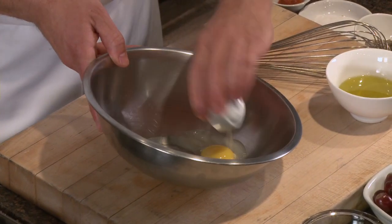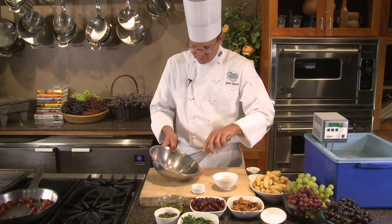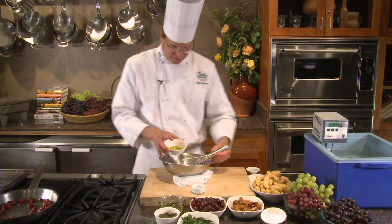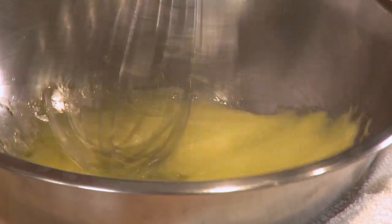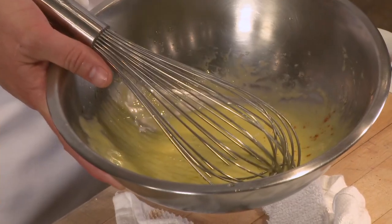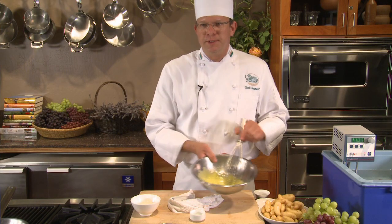All right, so egg yolk, lime juice, pinch of salt — this is the base of the aioli. I'm going to set up a little base for my bowl and slowly whisk in my olive oil to develop an emulsion. Right there we can see some texture — that's our lime aioli. Another small pinch of salt and a touch of cayenne. This is what we'll serve with the octopus and grape salad.